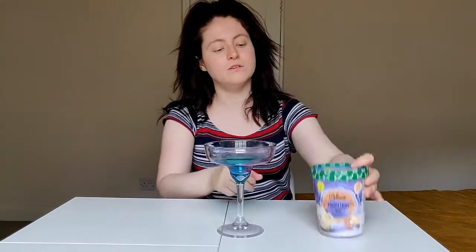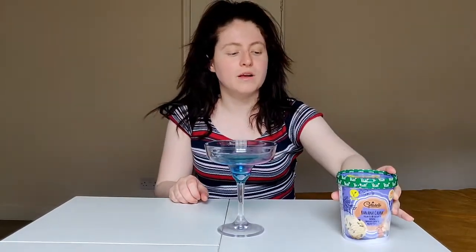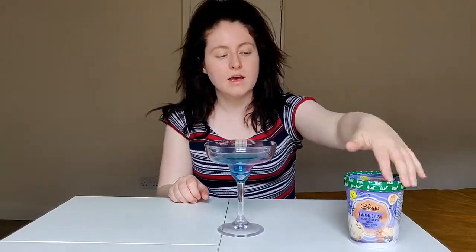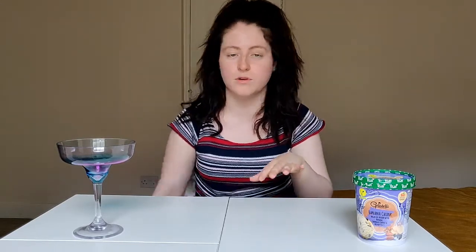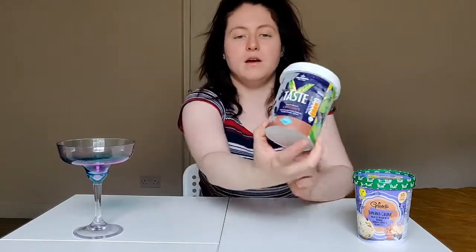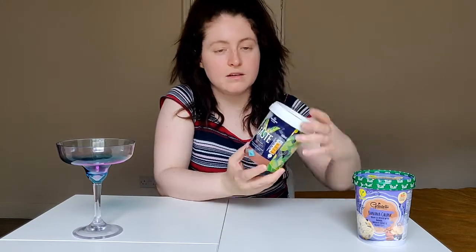The ice creams are the main part of the sundae, so I'll show you what I've got. My first one is this vegan ice cream - banana chunk with walnut - and I'll show you a close-up when I open it. It was two pounds and it's vegan and also gluten-free when I checked the ingredients. The next one is from Morrison's and it was incredibly cheap - just 80p. It's a plant-based chocolate non-dairy ice cream that is gluten-free and vegan as well.